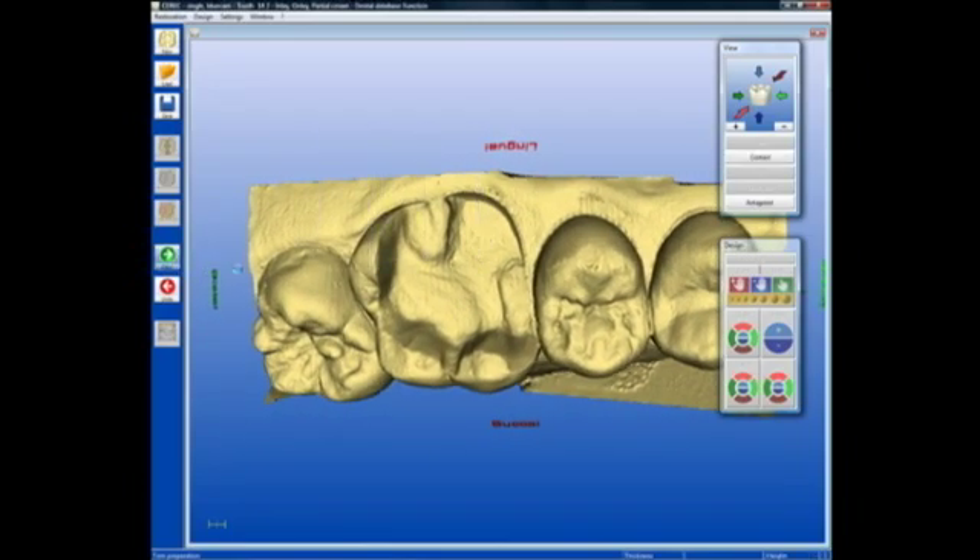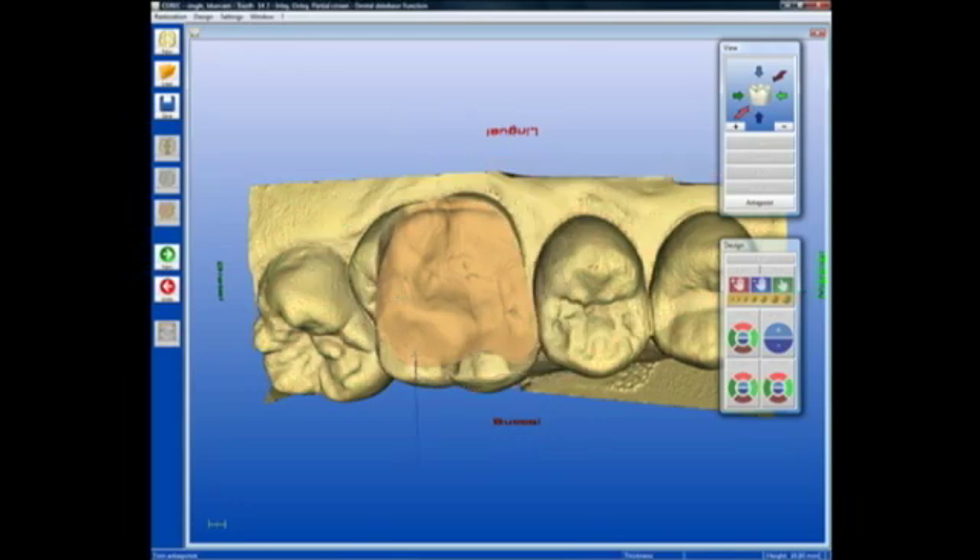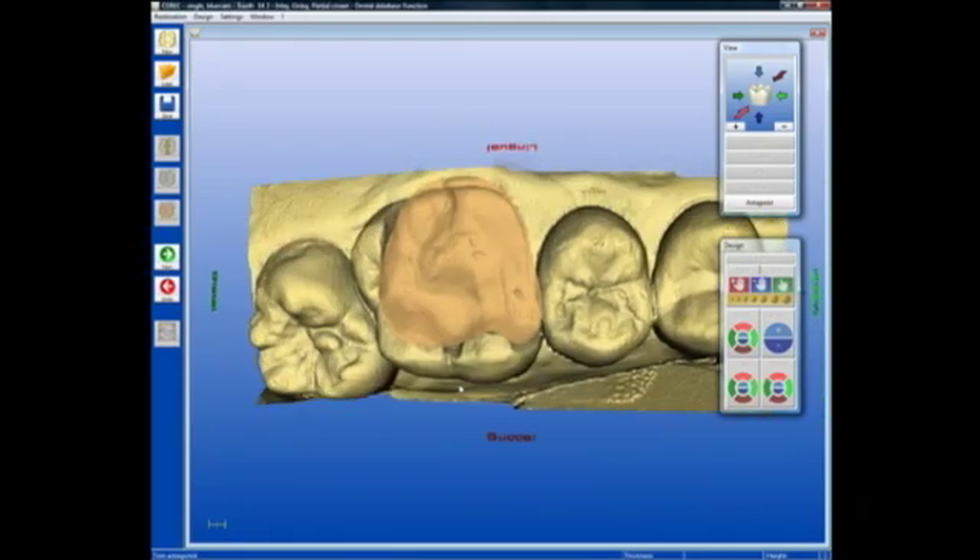I'm simply going to go straight to the step of trimming the bite registration. The goal here is to trim the bite registration such that the only portion that remains is that portion which covers the prep itself. I'll draw an outline of that, and now we can see that just the portion that covers the prep remains.